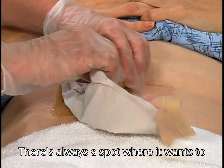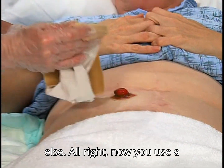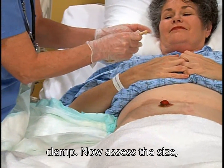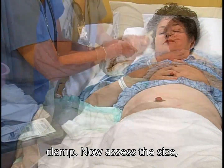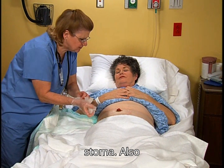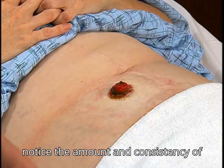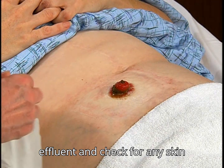There's always a spot where it wants to stick a little bit more than everywhere else. Now assess the size, shape, type, and color of the stoma. Also notice the amount and consistency of effluent and check for any skin irritation.